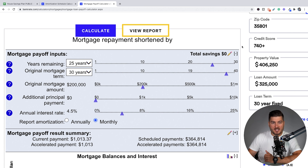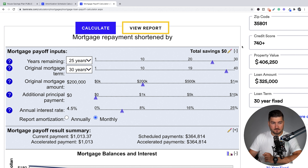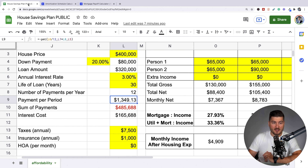Let's use that same example, but pretend we've been paying on our $320,000 mortgage for five years. The first question they ask is years remaining. Our original mortgage term was 30 years, so if we're five years in, there are 25 years remaining. The original mortgage amount was $320,000 — remember, $400,000 minus 20% down, which is $80,000, giving us $320,000. We're using a 3% interest rate.